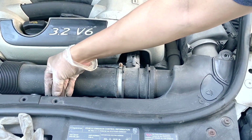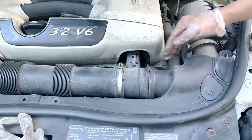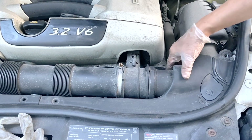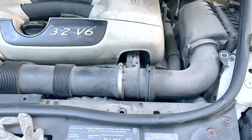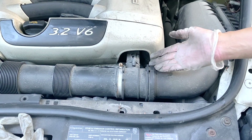Next, you're supposed to have another screw here for this plastic panel in the front, but since I don't have it, you don't have to remove it. You can just simply lift it slightly up, then pull it out of the way. Now you have complete access to your engine air filter air box and mass airflow sensor.